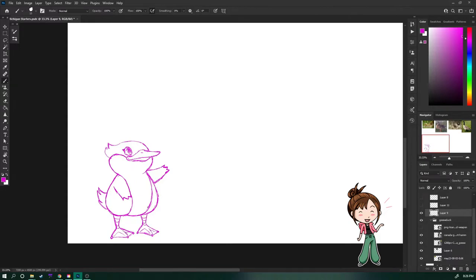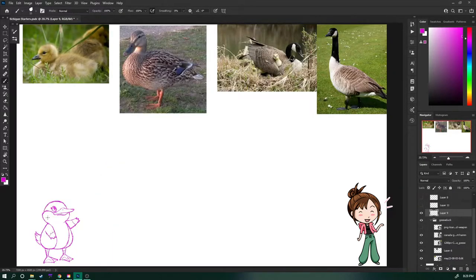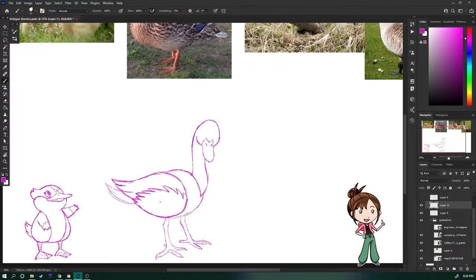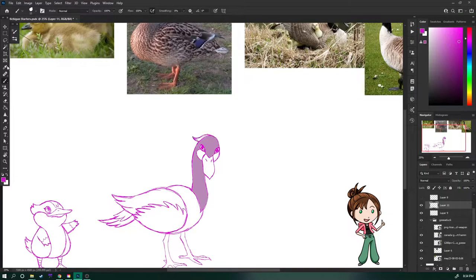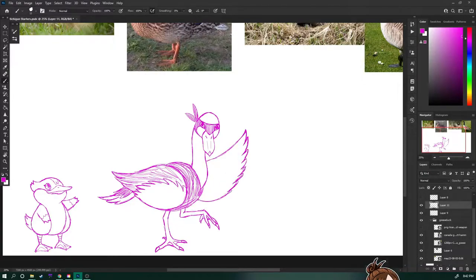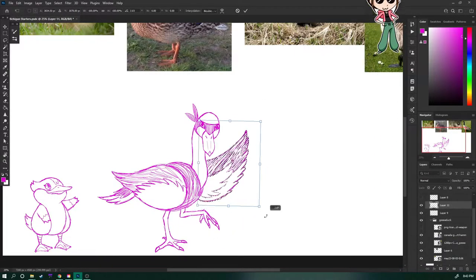Moving on to my water starter — you can clearly see this is a very cartoony duck. I love ducks and geese and they're everywhere in Michigan. The Canadian goose is the most common one here, and this water starter was the one I was most excited for when we started this art trade. Now the little baby duck first form went by very quickly and is the simplest of all of my starters. Next we have just a heckin duck for the middle form, but don't worry, he gets much cooler and becomes a ninja.